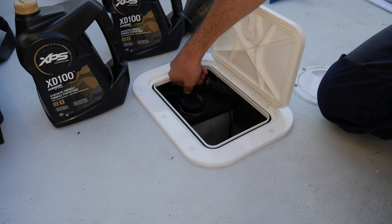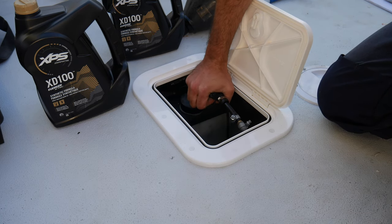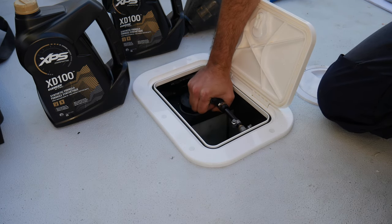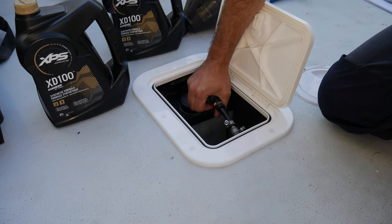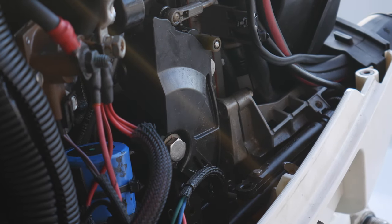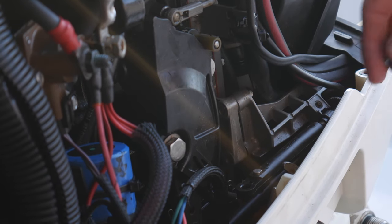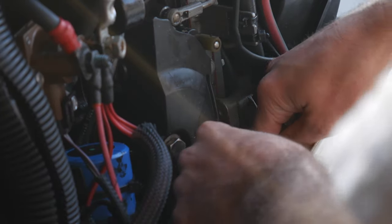To prime it up, you've got yourself a primer here, and it's just a matter of squeezing it — what that does is push the oil through the lines to the engine. The last thing I've got to do is there was one cable I had to run for the oil sensor to the oil tank, because I needed to take this bracket off to run it through. I'm just putting the throttle cable back on now.